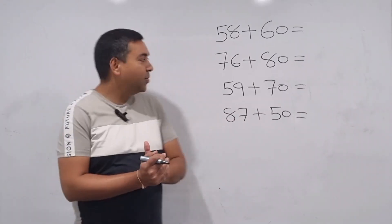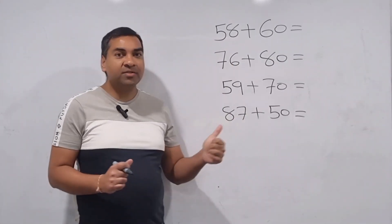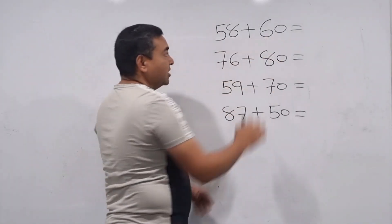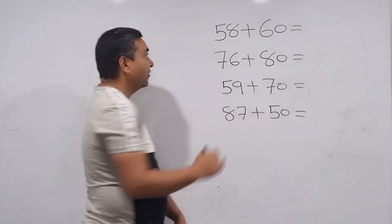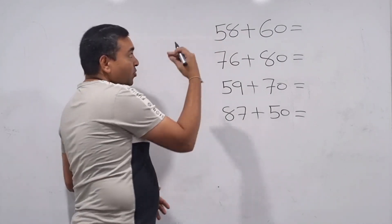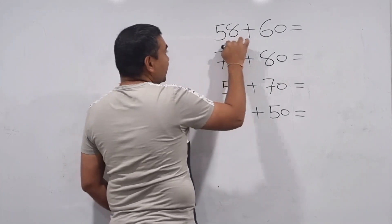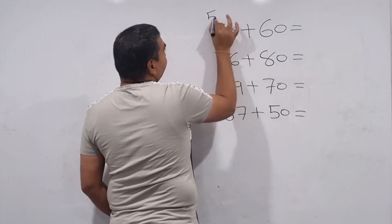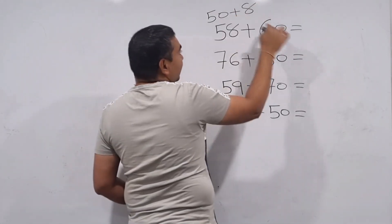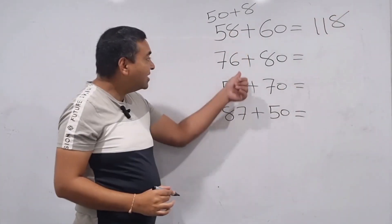Now we will learn one next-level question. When you are doing the questions, work and practice with me. Let's say 58 plus 60. We are not going to use basic methods. So 58 — we can split it as 50 plus 8, and then 50 plus 60 is 110, plus 8 is 118. Done! This is how we are going to do other questions.